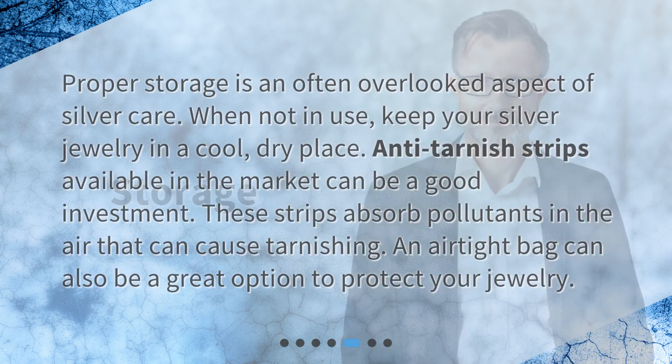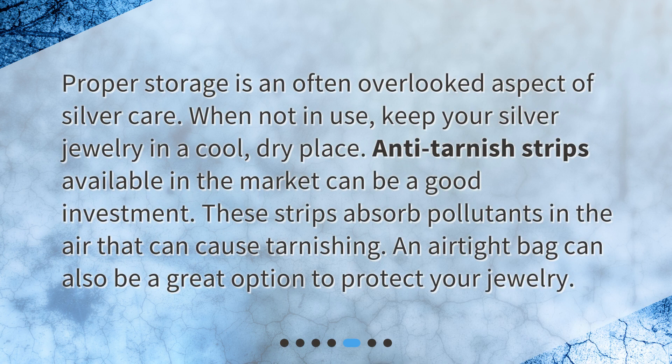Proper storage is an often overlooked aspect of silver care. When not in use, keep your silver jewelry in a cool, dry place. Anti-tarnish strips, available in the market, can be a good investment — these strips absorb pollutants in the air that can cause tarnishing.